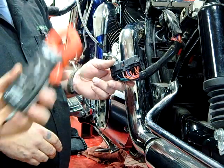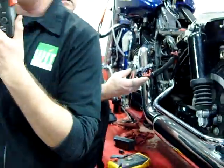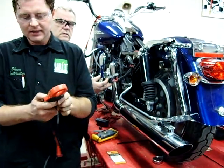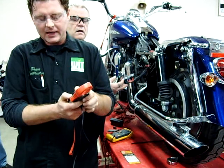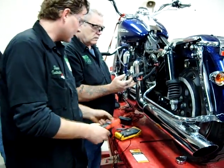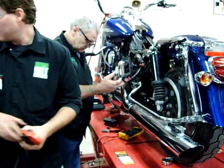Instead of hooking a meter up in series, we have our clamp-on type amp testing equipment. There's a scale on here for AC, DC, 40 amps, and 400 amps. We've had a lot of good luck doing our 400 amp scale, so we're going to switch to try a different meter.